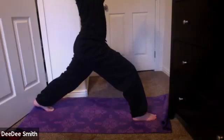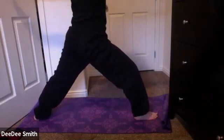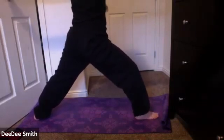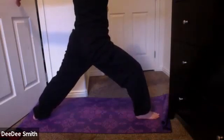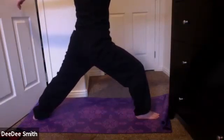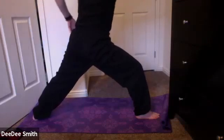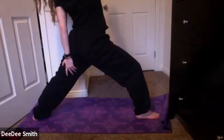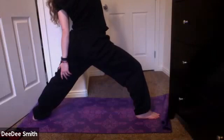You might exhale, take it out to warrior two, opening up to the left side. Finding some energy through the fingertips forward and backward. Once again, keeping that right knee straight over the ankle, not letting it go past. Draw that belly button up and in. Take a few breaths. Maybe inhale, reach it forward, revolving it back — taking that right arm up to the sky into reverse warrior.